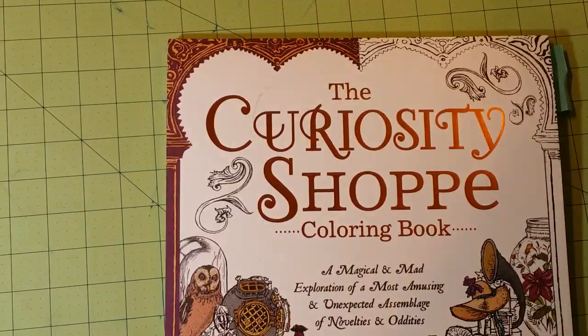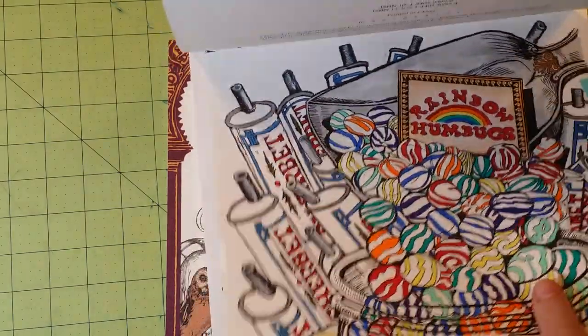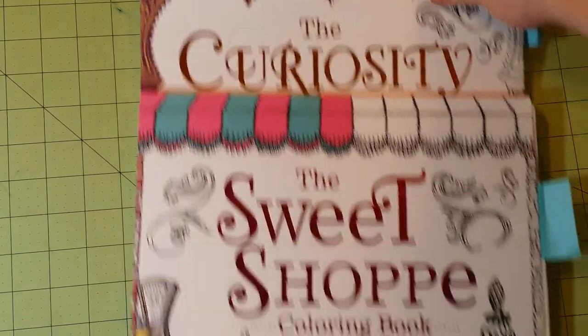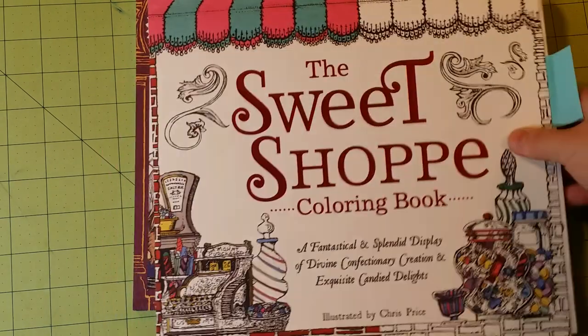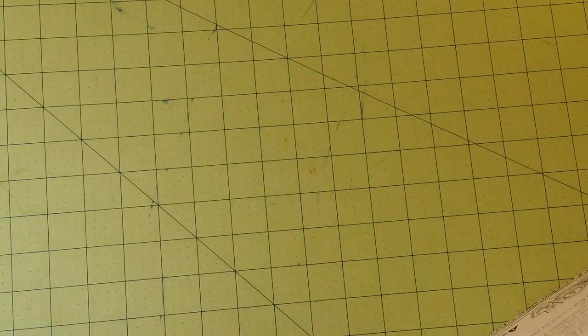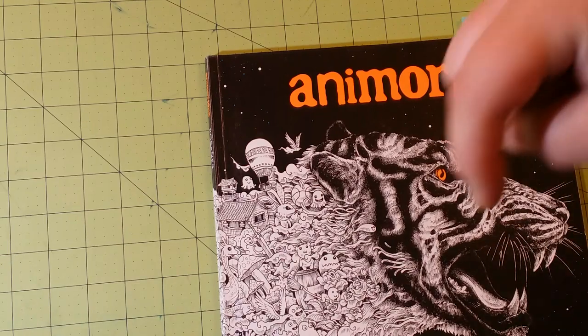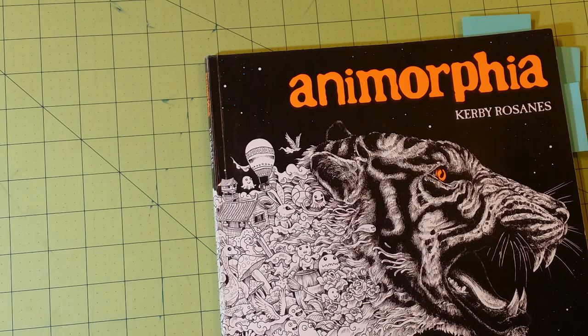This collection is called The Curiosity Shop and The Sweet Shop, both done by Chris Price, and you can get them on Amazon fairly inexpensively. All of these books I'm reviewing have their own individual reviews where I flip through the pages and talk about paper quality, dimensions, and all that. So you can subscribe below and don't forget to like. If you click on my profile name it will bring up all of my videos so you can look for the specific ones you're interested in.